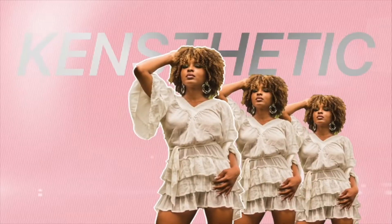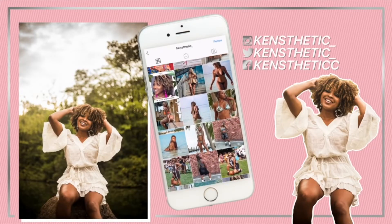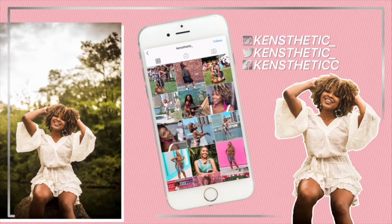Hey guys, welcome and welcome back to my channel! It's your girl Kinesthetic with the Kinesthetics. Before we get started, I wanted to let you guys know that I will be donating 100% of my June Google AdSense revenue to an organization that supports the Black Lives Matter movement.